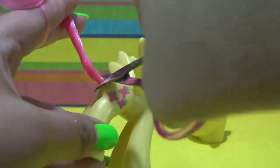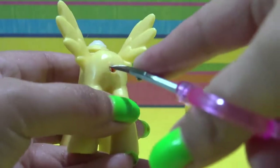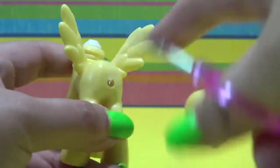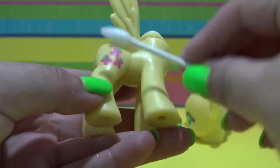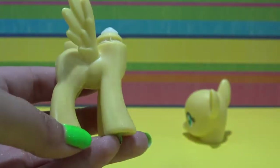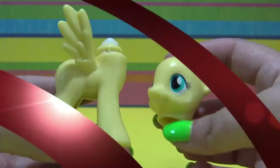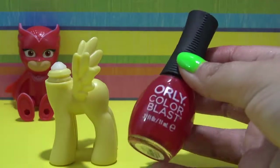Now I am going to finish prepping the body. I am cutting off the tail and pressing in the rest of it with the tip of my scissors, and just like that it is ready for a new tail later on. I am going to take a little bit of acetone, remove Fluttershy's original cutie mark, and now we are ready to start the customization into Owlette.